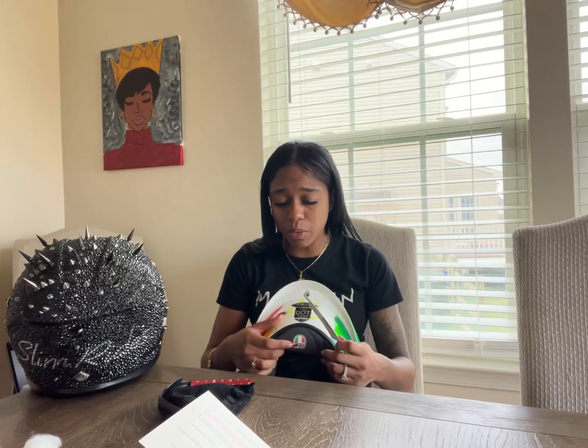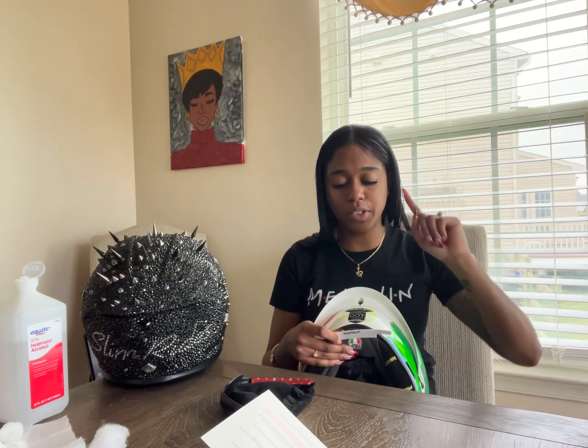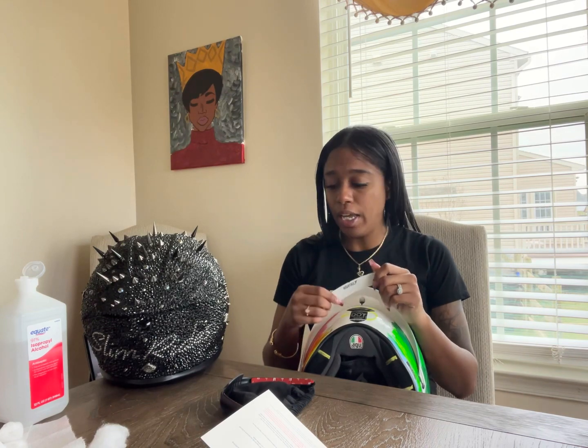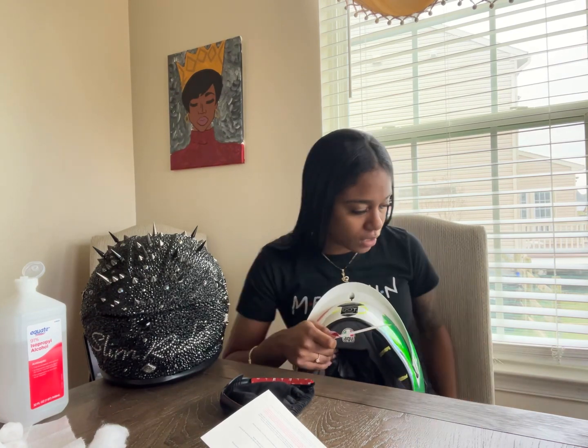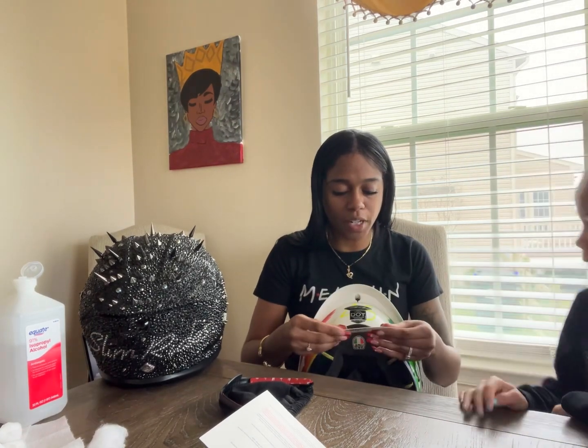I don't have scotch tape, so this part is going to be extremely interesting. My daughter is here and maybe she can help. Would you like to help me? Yes, ma'am. All right, come on and help. She's going to come around here and help me hold this and secure this on. Let's see if we're able to get this done together.